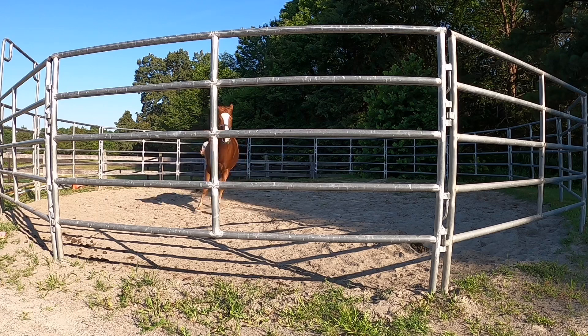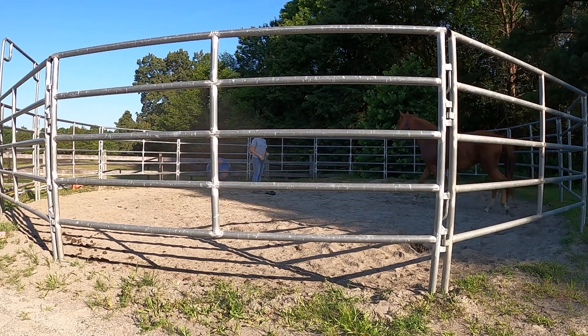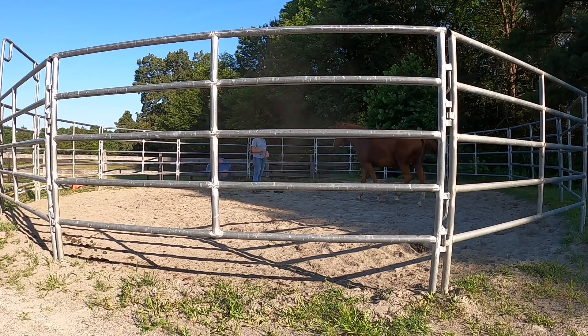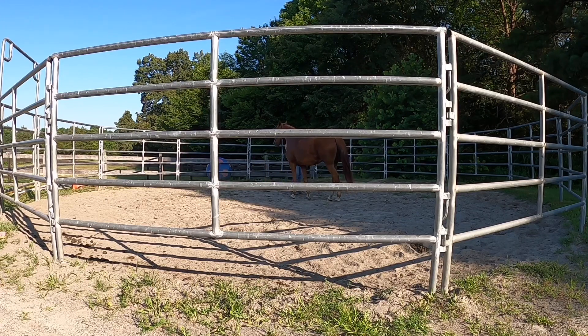In this video I am using Jax, and this is when she first came into training. I actually did my last video on a previous part of this session where I was working on getting her to focus on me by using the flag and getting her to come to me. This is later in the session where I am asking her to continue focusing on me and allowing me on that right side.